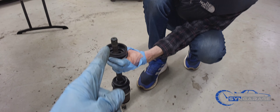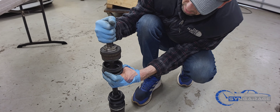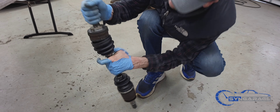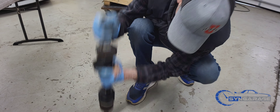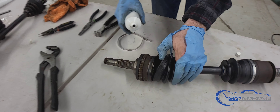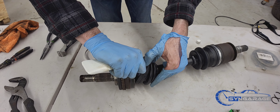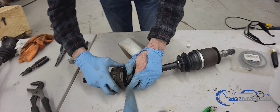On the other side there's a snap ring. Get the boot on that we just did earlier, and tap that part of the axle back in. Once you've got the outer axle locked into the snap ring, take your grease and fill up that boot.